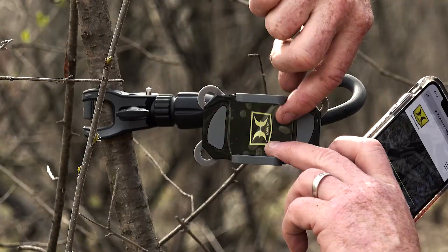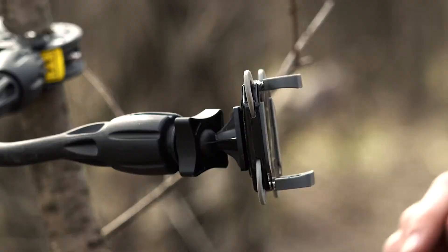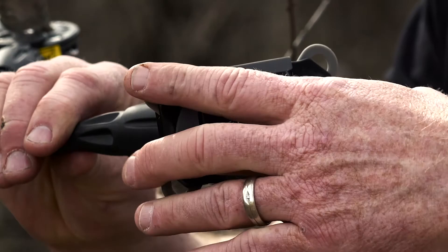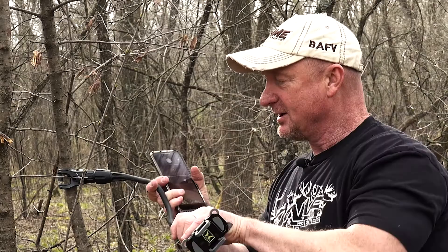This has a phone attachment system — it's spring-loaded and it's going to fit any phone. It's got a ball and socket on there, and you can rotate and lock it down however you want. It also has 12 inches of flexible arm and a clamping system that will clamp onto most anything, as long as it fits inside the jaws.